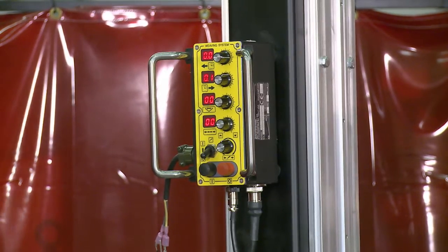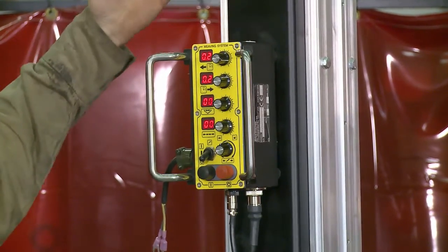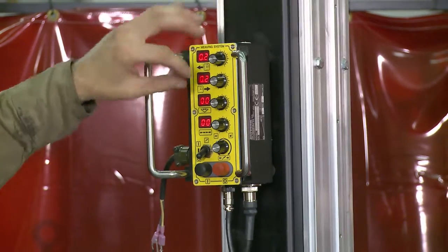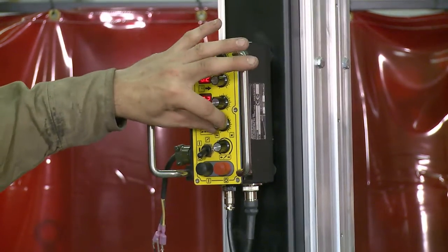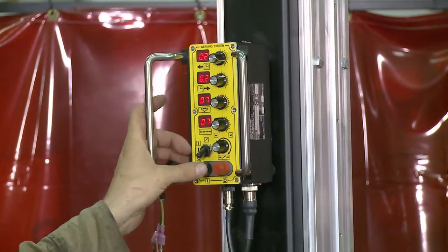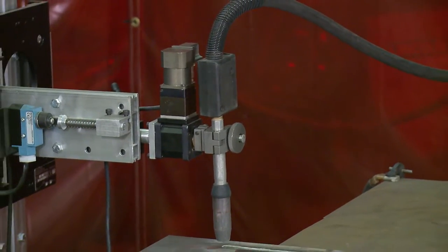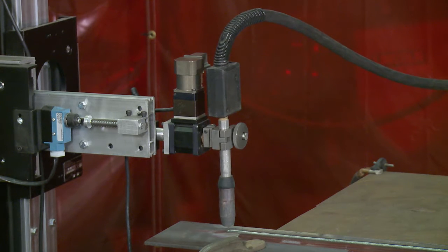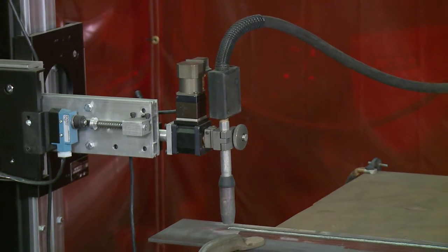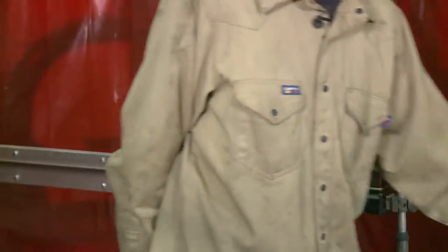For this next pass we're going to add a weave, a slight dwell on our left and right — set it at 0.2 for either of them so they're even. Then we'll be able to see our weave width and our weave speed visually. I'm going to go a little bit faster on the weave speed as if it were an open root pass.